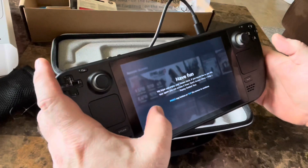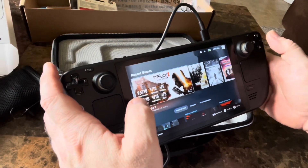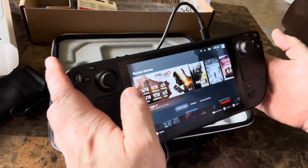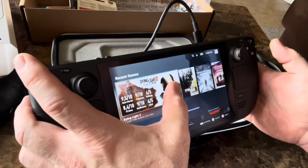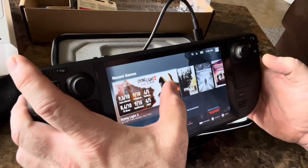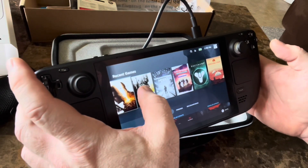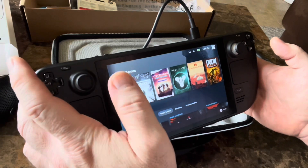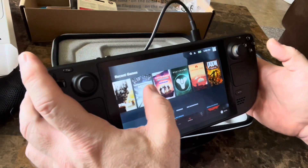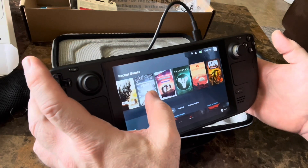We just went through the basics on all the buttons. I'm logged into my Steam Deck — this is pretty cool. Here is my gaming library; it automatically imported everything in. Right now I'm big on Dying Light 2 — that's my go-to. The replayability on Dying Light 1 is awesome too; I'd definitely play that again. I also started Metro Exodus — that looks pretty cool.